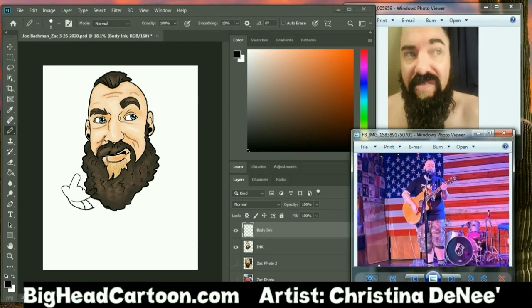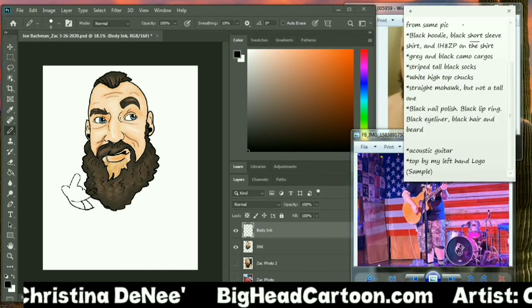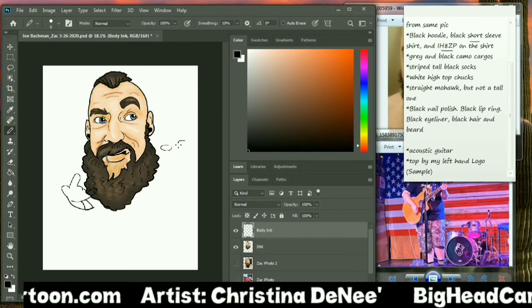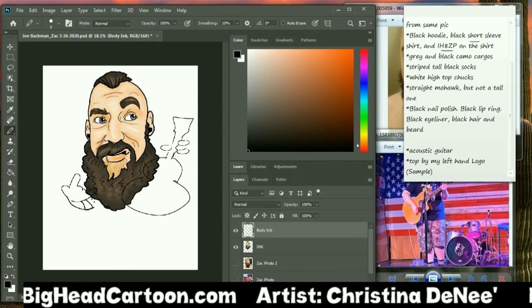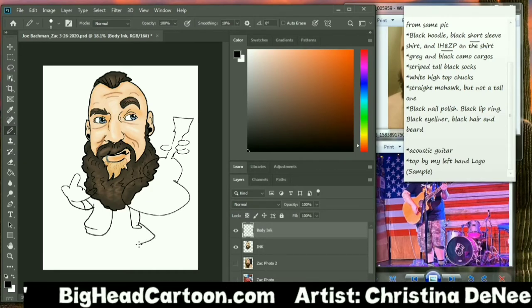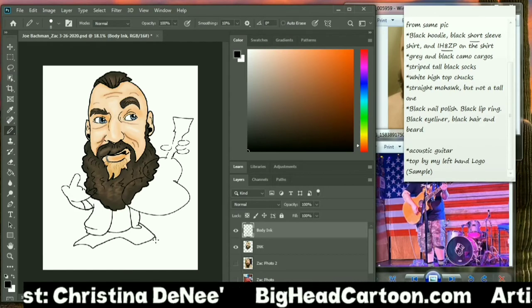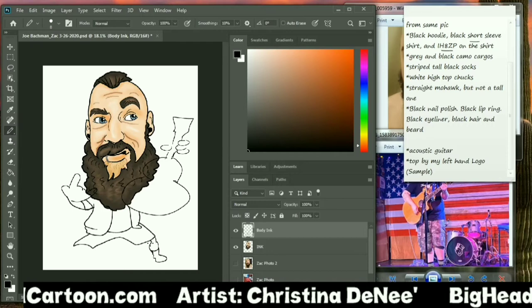I always keep everything referenced right on the same screen so I can keep going. I have my list of what he wants — he wants a black hoodie, black short sleeves. His guitar is important; being a musician myself, I know that's true. So I do a rough sketch of where I'm going to put the guitar. His camo pants are really important, his hoodie — this is his look. This will be on all of their marketing materials for their concert series in South Florida.